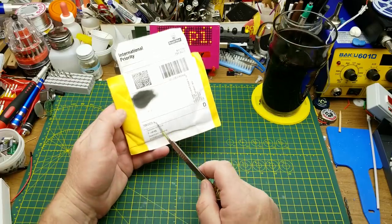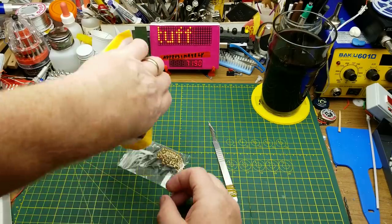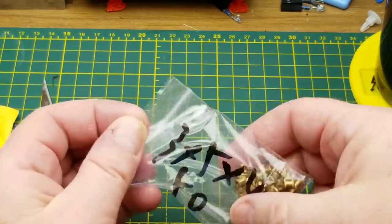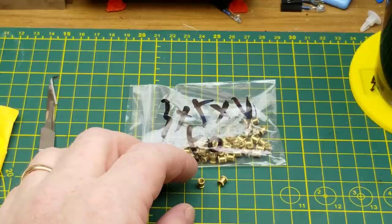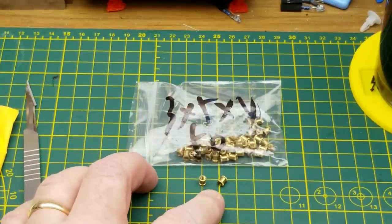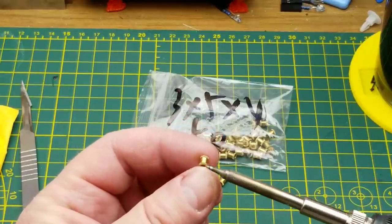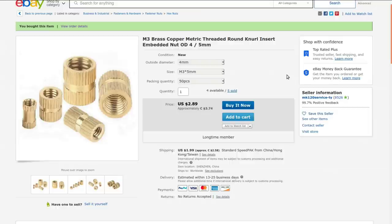Starting small — this says brass knurled nuts. These are little knurled inserts, threaded inserts. They're M3. A lot of people use these to insert into a hole in a 3D print so you can run a machine screw into it, rather than using self-tappers or threading straight into the plastic. Generally you just heat these up on the end of a soldering iron, ram it into the plastic, and when it cools it grips around the knurlings and gives you a threaded hole.